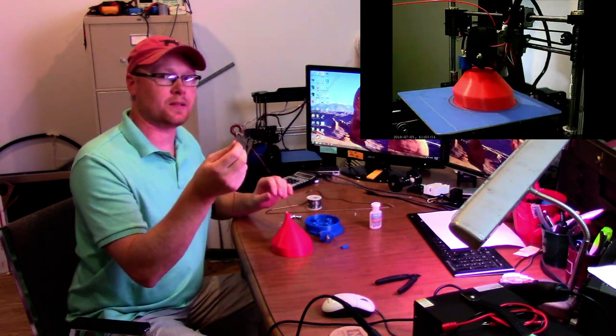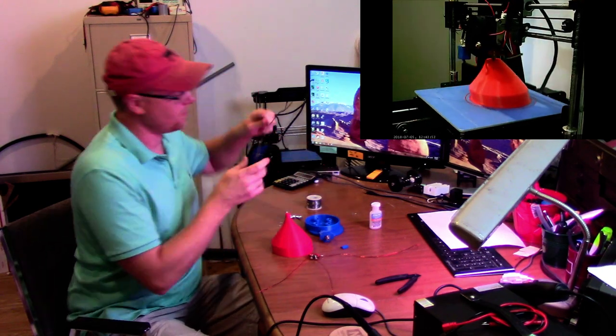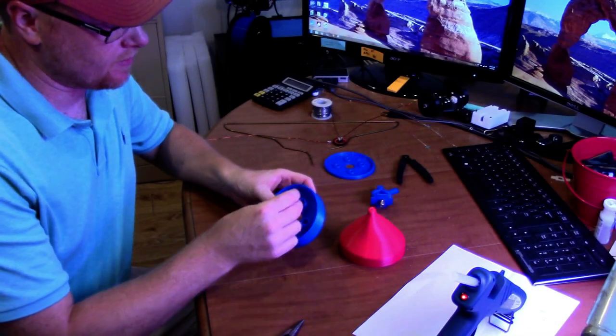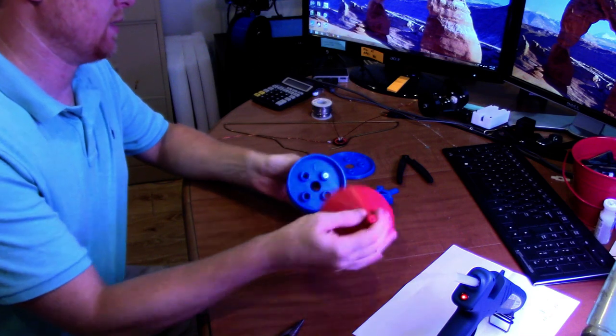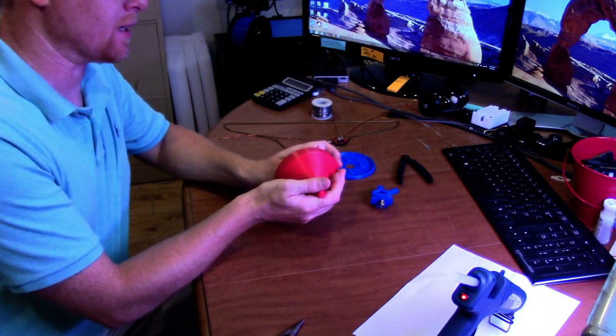There's my impedance transformer I made, and this is a clothes hanger that I'm going to use for the actual antenna. The first step is to glue these bolts into the top bracket. The reason I need to glue them in is because after we get the antenna assembled, I'm going to put the cover on it and glue it together to make it watertight.